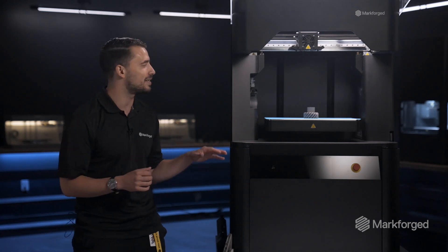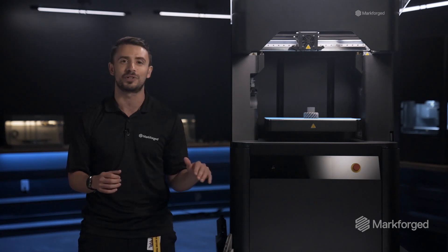It's often a combination of needs for even greater strength, durability, wear resistance, corrosion resistance, or thermal and electrical conductivity. This makes the FX10, without a doubt, the most sophisticated printer we've ever developed.